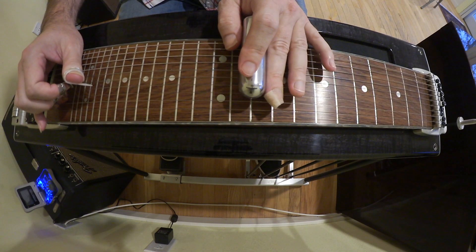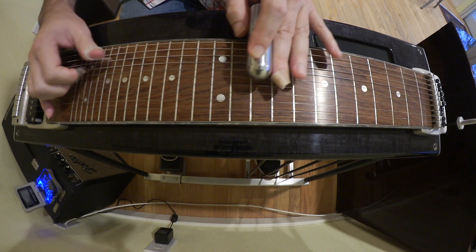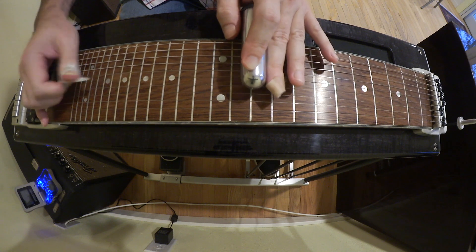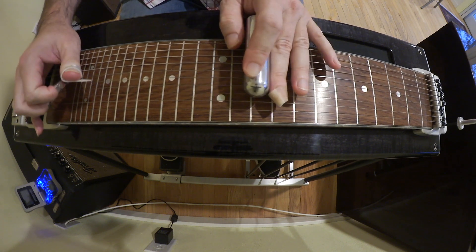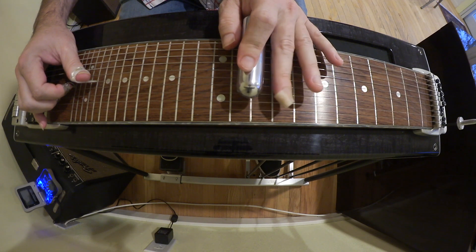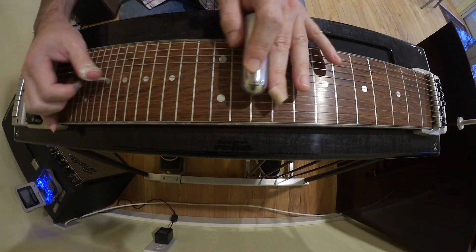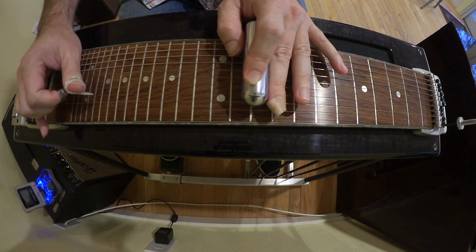Bring back the 4 and 5 and bring back the A. Bring back the A and B, because you might as well. Then we go 4 and 5 with the A and B still down — 9, 10. That's A and B still down with 3 and 4 on the 10th.